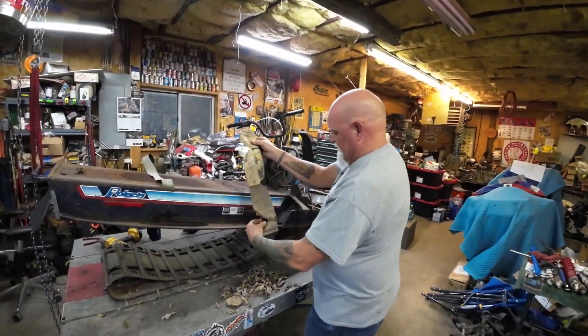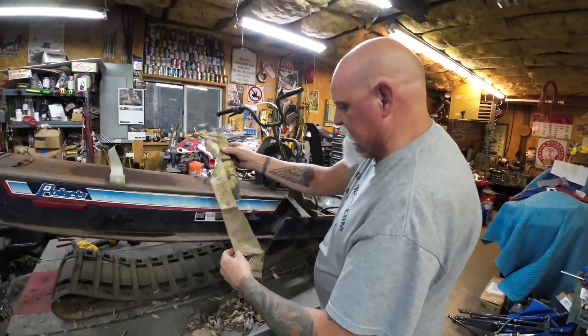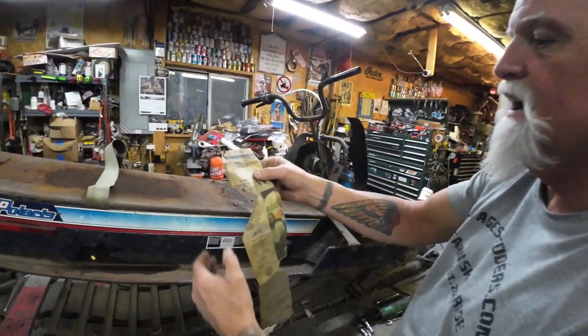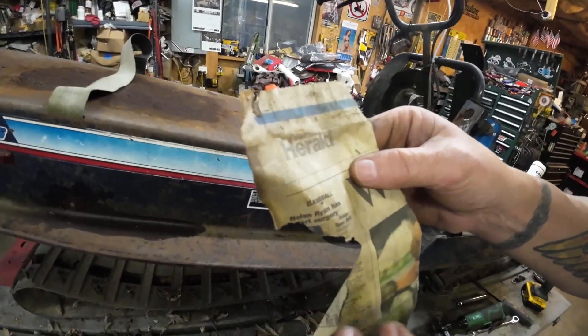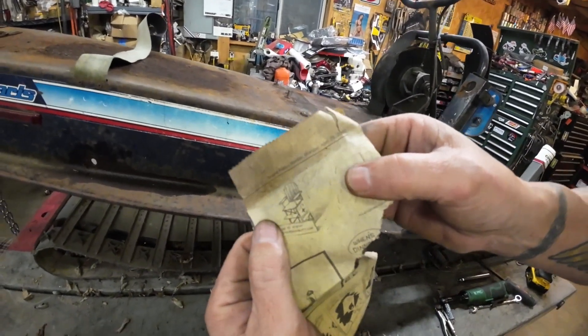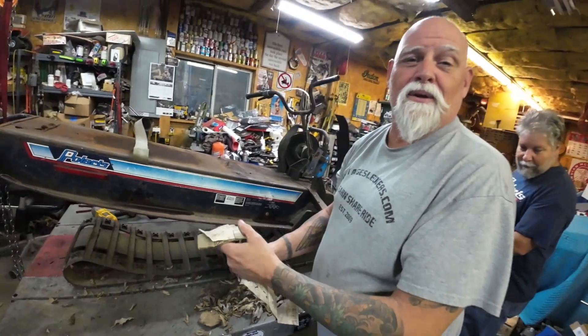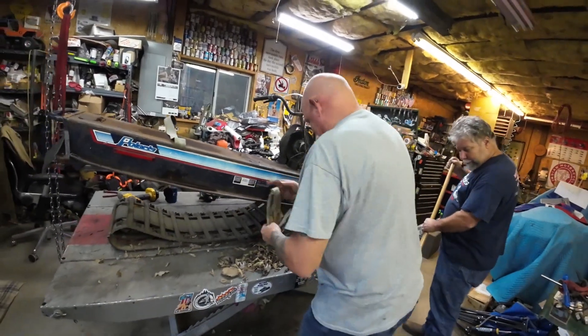What'd you dig out of there, Lonnie? Well, inside the track, wrapped around the skid, was the Grand Forks Herald from April 24th, 2000. You know, I'm 23 years old. Alright, quit reminiscing, I've got work to do here.